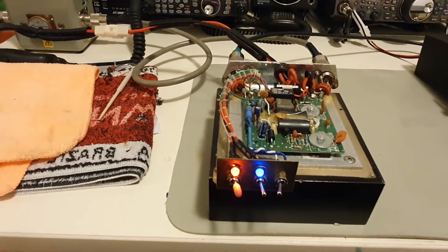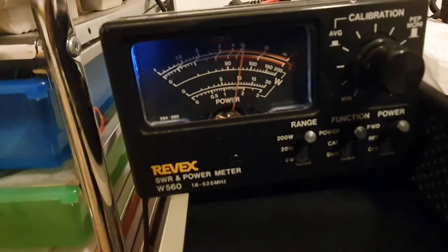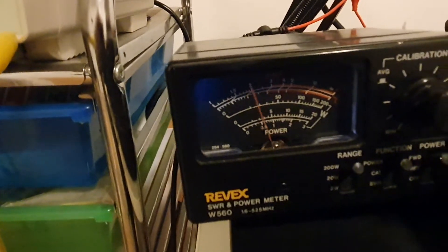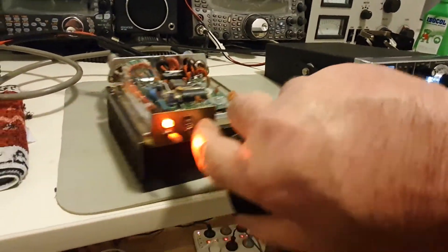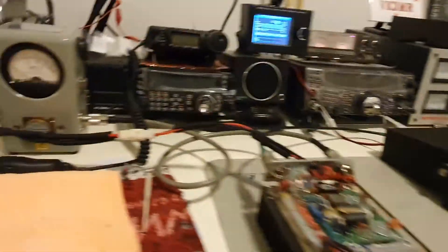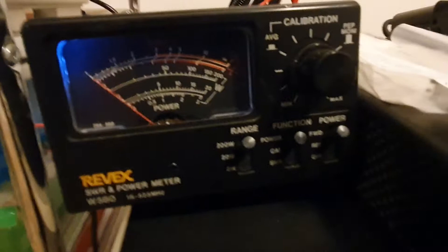We're going to look at the reflex meter - it's on 200-watt mode. Testing one two, one two - you can see on the 100-watt scale it's just right, peaking on about 80 watts talk power. All right, we're going to flick the switch over.